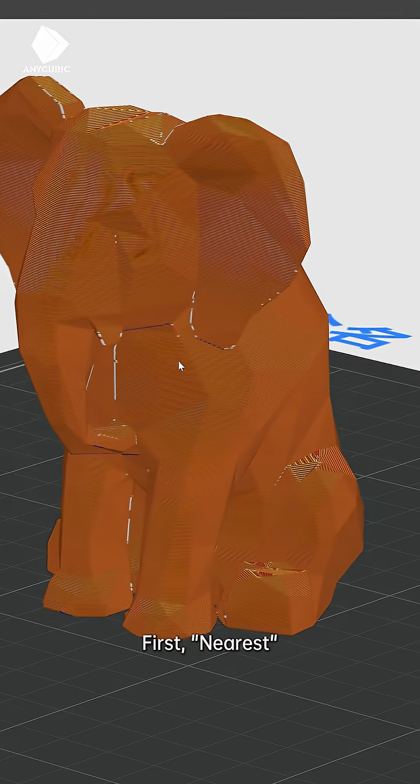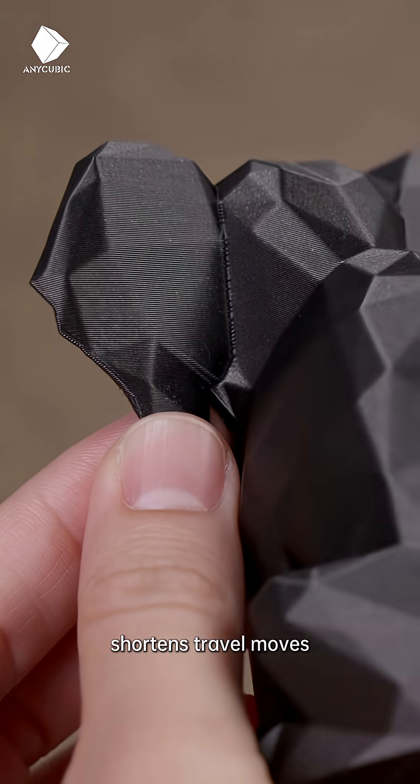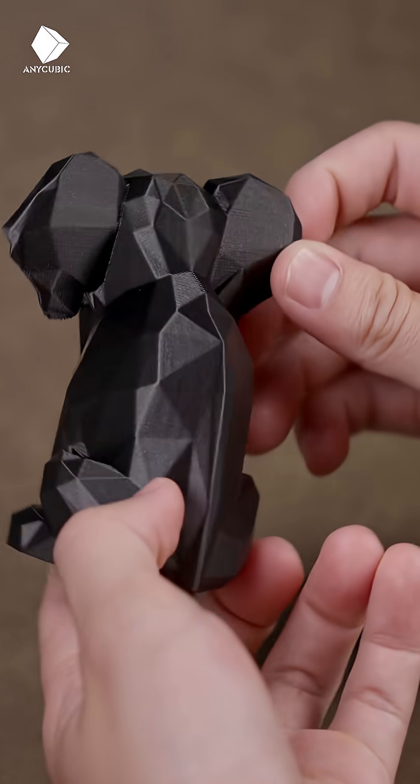First, Nearest. It hides seams along edges and corners, shortens travel moves, and reduces oozing. Perfect for models with sharp details.